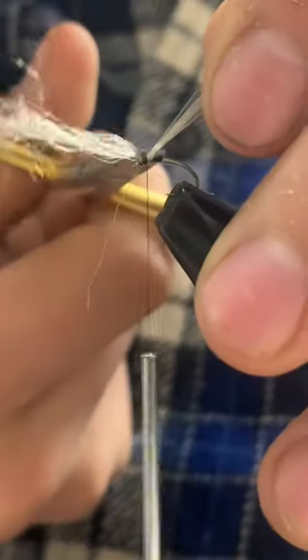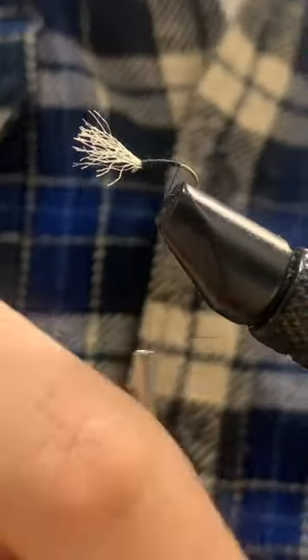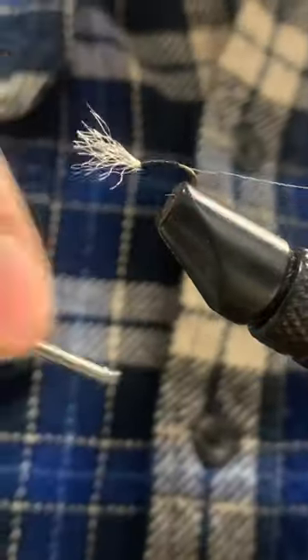After securing our thread, we can grab some poly yarn and secure it into the head of our fly before creating a body along the shank and down to the barb. We can then grab some small silver wire and secure it to our fly before wrapping it in open spirals.